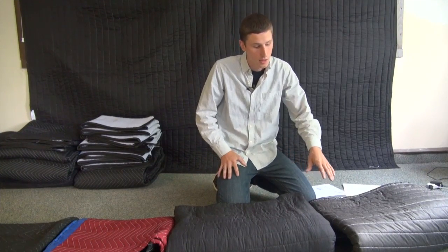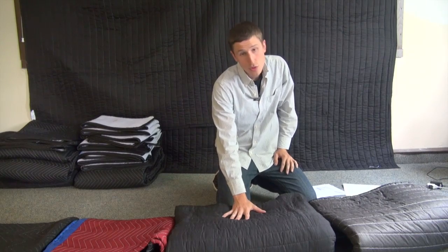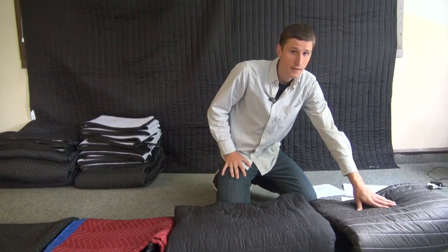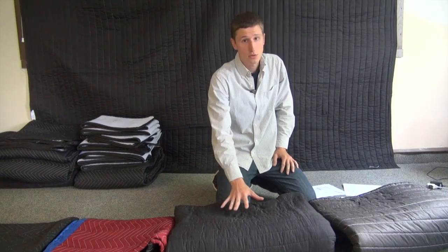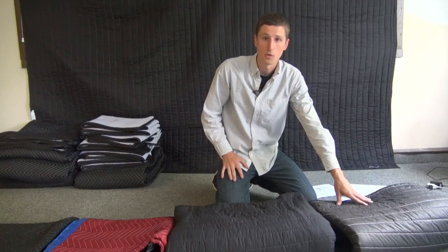The noise reduction coefficient is a scale of 0 to 1 used to show how much sound a material absorbs — 0 being completely reflective and 1 being completely absorbent. I compared the lab test results between the Audio Mute blanket and the Producer's Choice blanket. The Producer's Choice blanket was 0.8. The Audio Mute blanket was 0.7, which means that the Producer's Choice blanket was 10% more absorbent than the Audio Mute blanket.